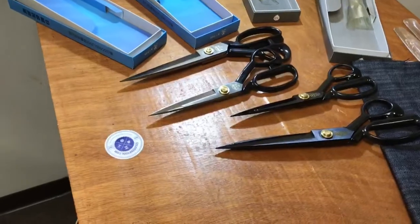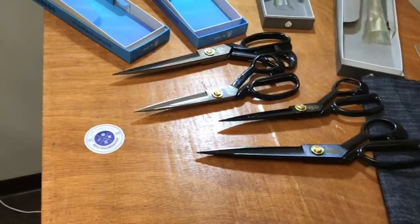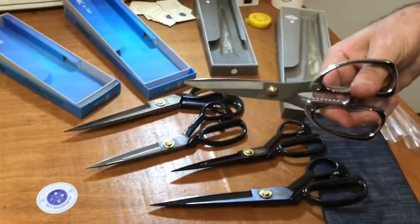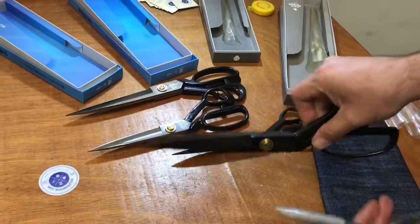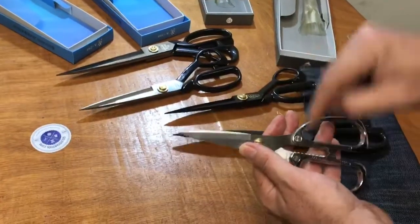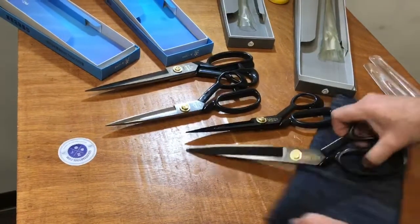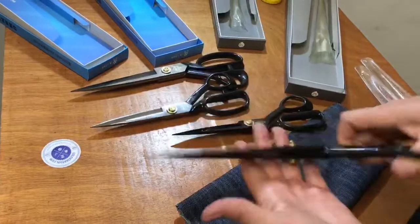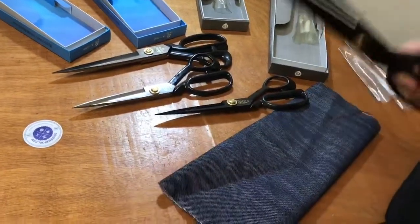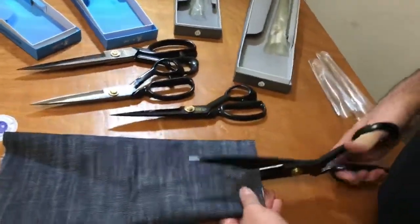Let me show you what I mean. I happen to have a straight one right here. This is a straight scissor — these are my office scissors that I use at my desk. The tailoring scissors are bent; that's the key difference. You've got to make sure it's bent, and make sure you're comfortable with it.